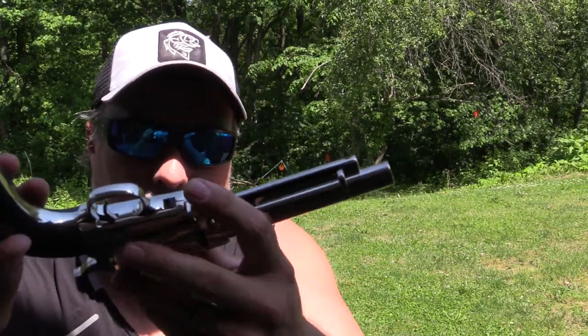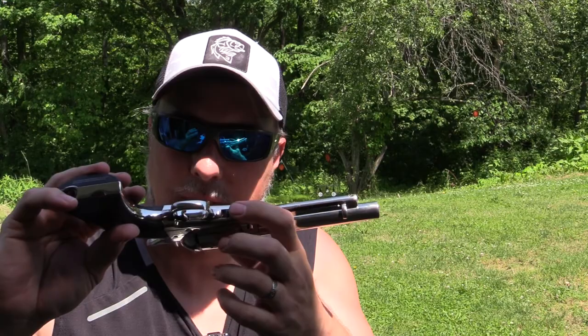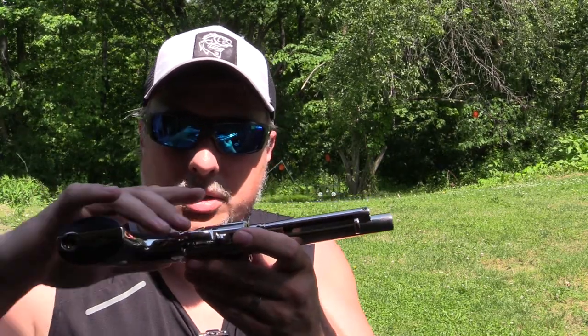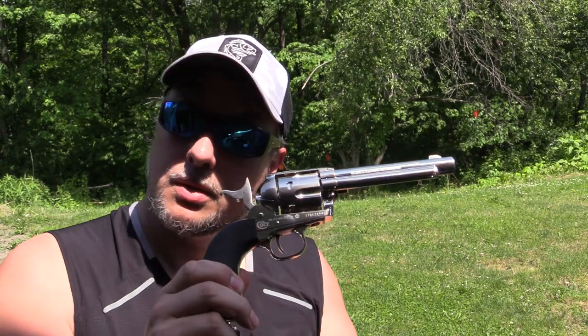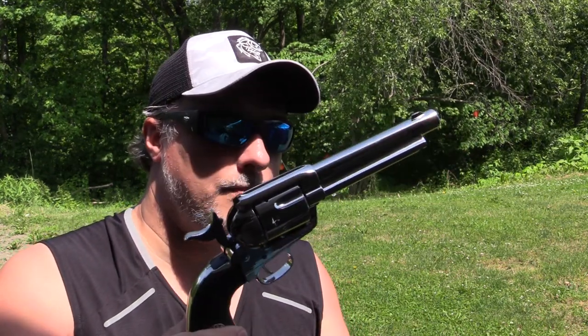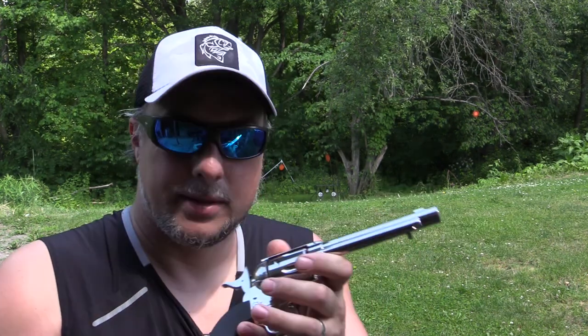It does have a safety under here, which obviously is not on a real Colt Peacemaker, but it does have a safety that when engaged will lock up the gun completely and it won't function — so something else to think about. But yeah, super cool. That said, catch you all down the road.